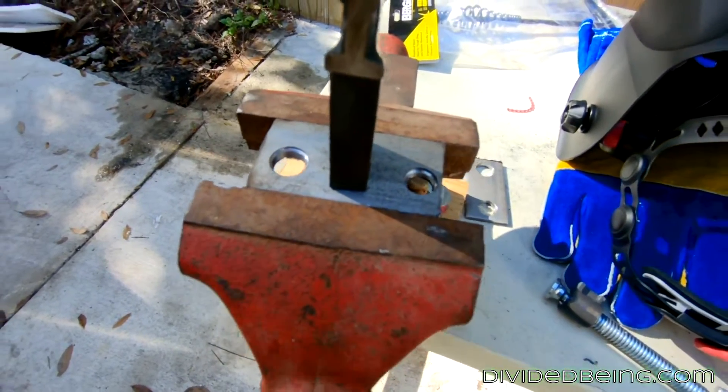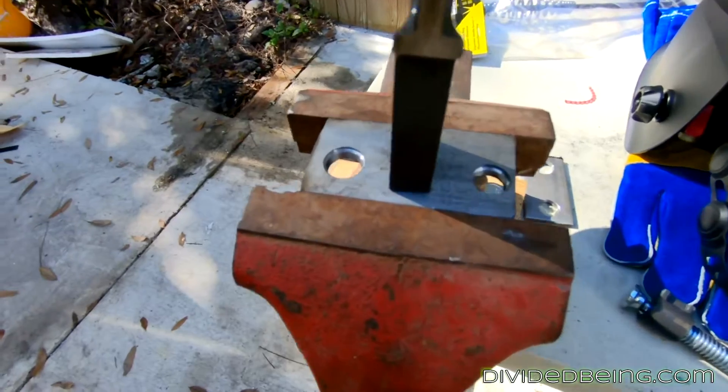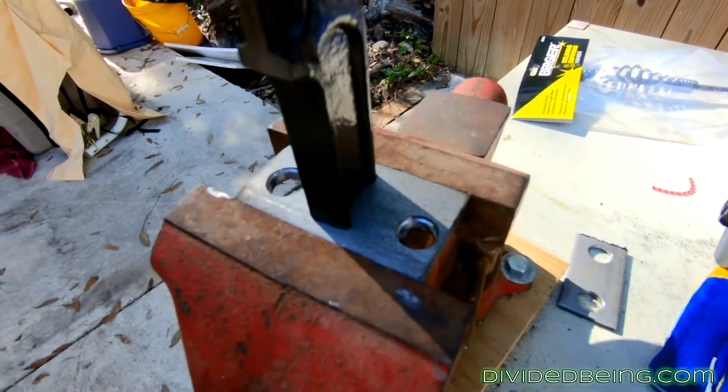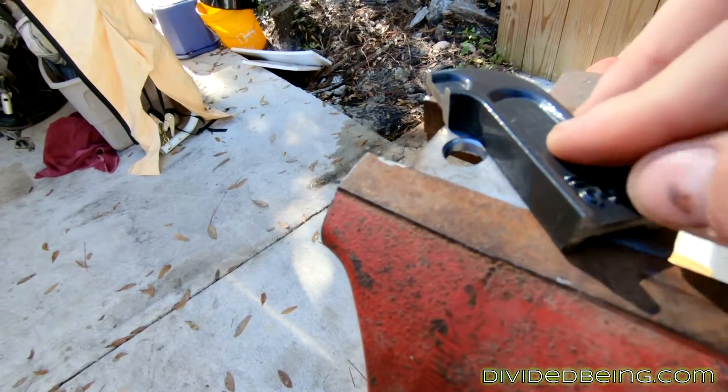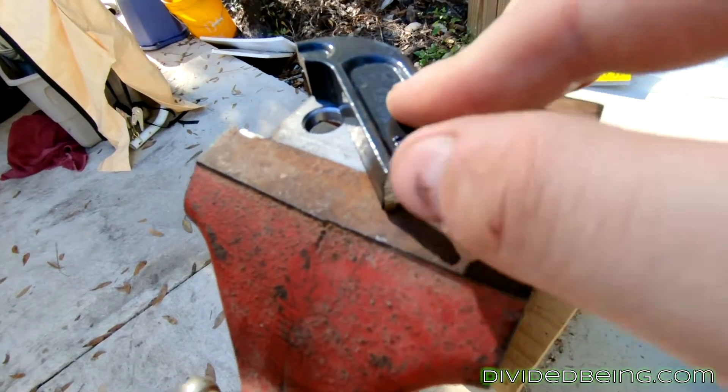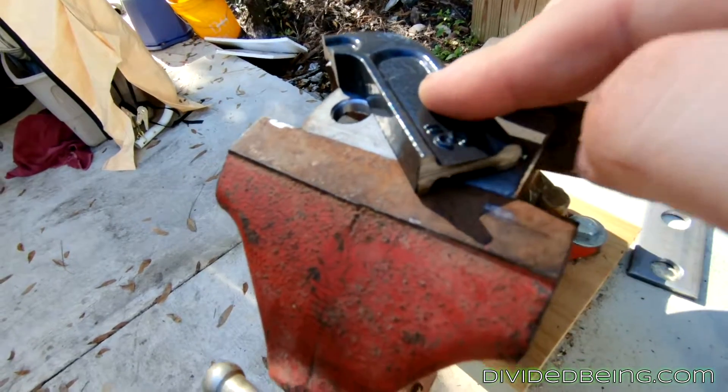Apparently the clamp that I bought is cast iron and this piece is steel, so we're going to find out if that will weld up properly or not. I have a feeling I'm going to screw something up here, but I'm going to grind down the edges a little bit to hopefully make a better surface to weld to.